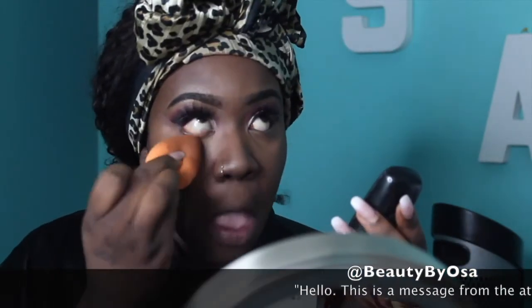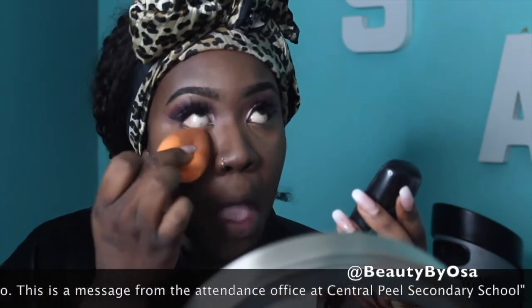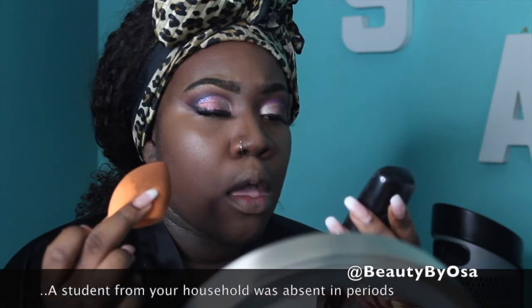There's a brief interruption from a robocall — a message from the attendance office at Central Secondary School about absences. To set my concealer, I'm using the famous Sasha Buttercup setting powder. This is one of my holy grail products — it is so good for setting the concealer and everything.